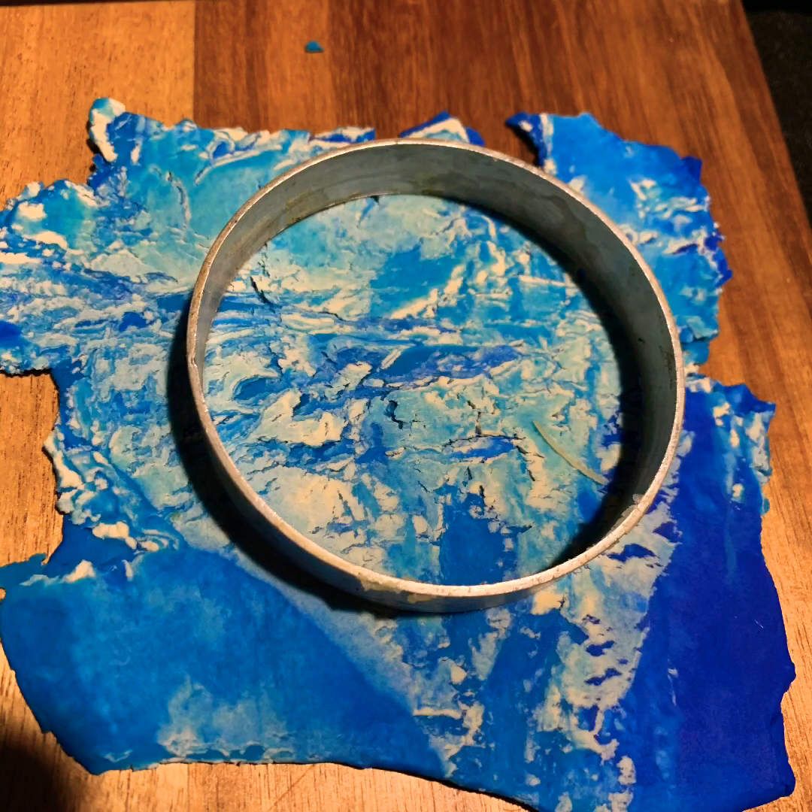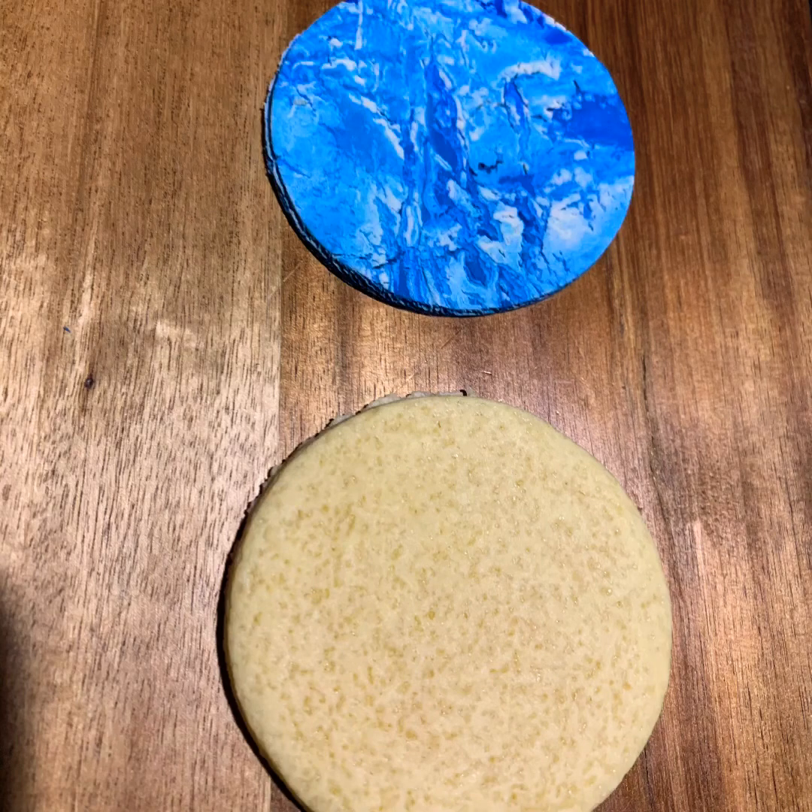I like that one — it sort of looks like the ocean, so it's time to cut it out. Then you brush the back of the fondant icing with water and you attach it to your cookie. And then you're all done.